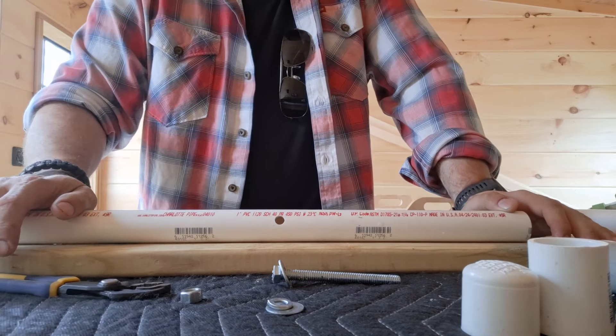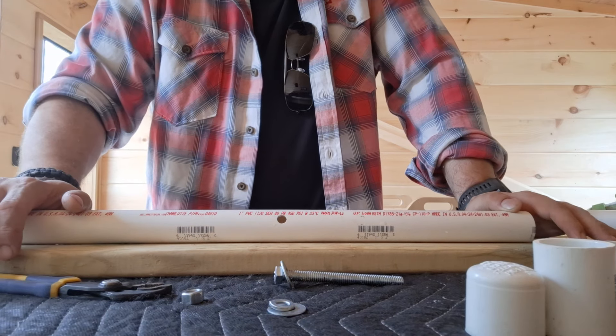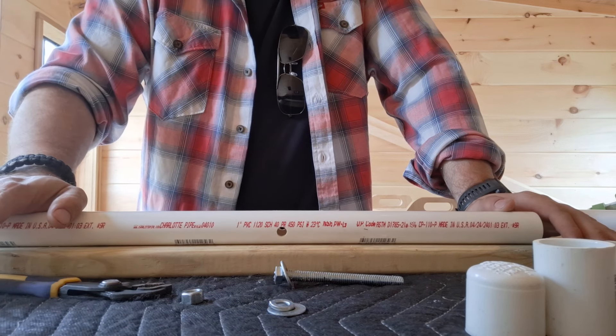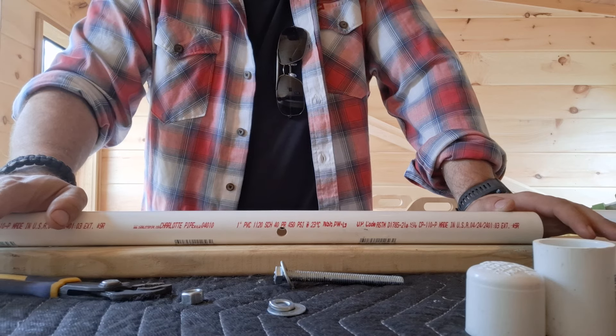It has two rod holders in the back, and I'll show you that in a moment. But I was trying to find an easy mount system that I didn't have to drill into the kayak, and this is the easiest one that I could come up with. It works pretty well.